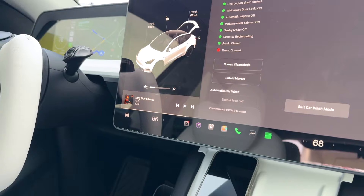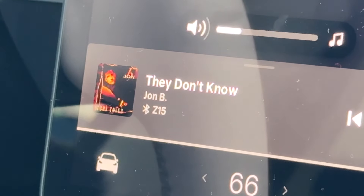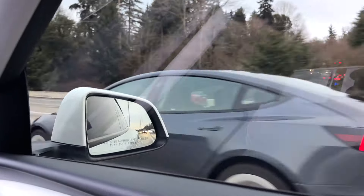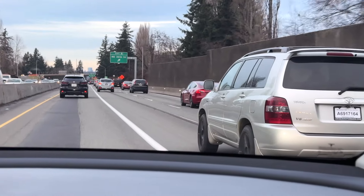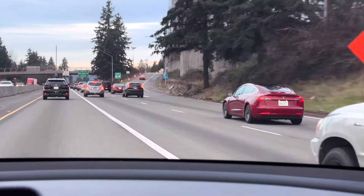Whenever you guys go through car washes, do you just drive off after going through the car wash, or do you stay around and do all the wiping? This is number five of the Teslas we've seen today — this is a Model...